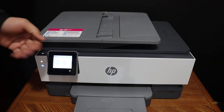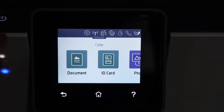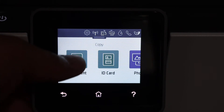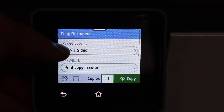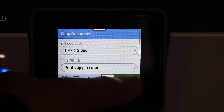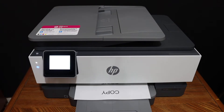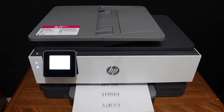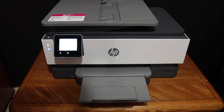Go to the display panel, click on the copy icon. If it's a document, ID, or photo, just select accordingly and click on the document. You can also select one-sided or two-sided copy. There is a settings icon here, and once you are ready, click on the copy icon and it will start copying for you.